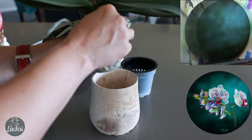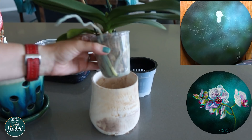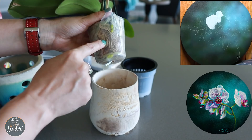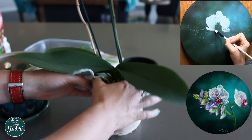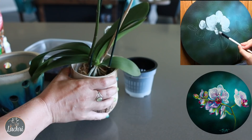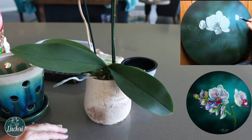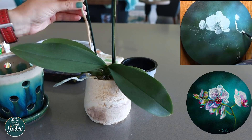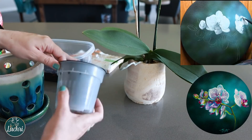Usually when I buy a new orchid I repot it right away. There are reasons you might want to wait though — if your orchid is in bloom, you may want to hold off so you don't put it into shock and you can enjoy those flowers longer. If you decide to wait, don't overwater. See that moss in there? That moss holds so much water — it takes forever to dry out. I had this orchid for about two months before I repotted it and I watered it once. If I'd watered it more, I would have rotted those roots.